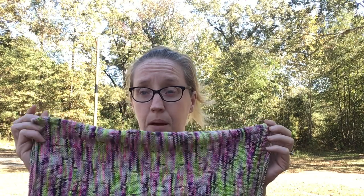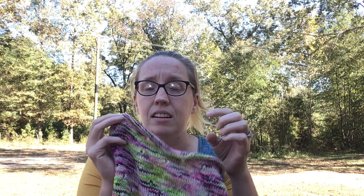It has a rolled hem on both the top and the bottom — mine is not rolled, we'll talk about that in a minute. You don't have to worry about doing any knit two purl two or anything like that. You just knit in the round, and every once in a while you do these beautiful yarn overs that give you these holes. It's super simple — I would absolutely recommend you try this if you are new to knitting.